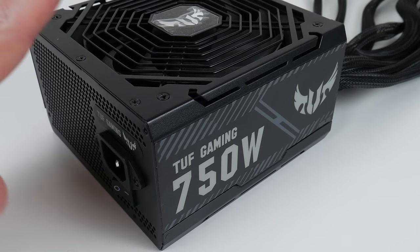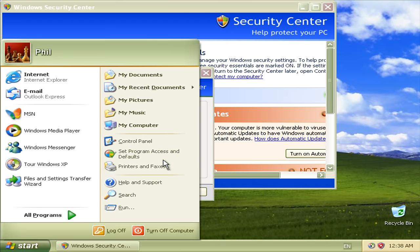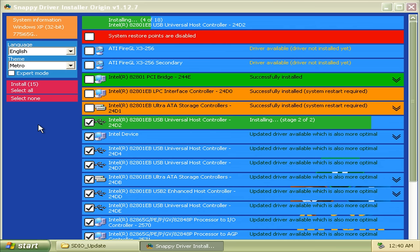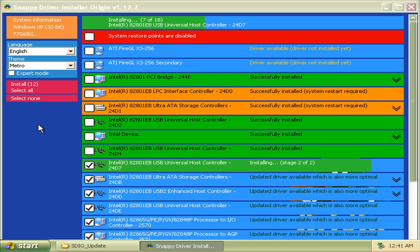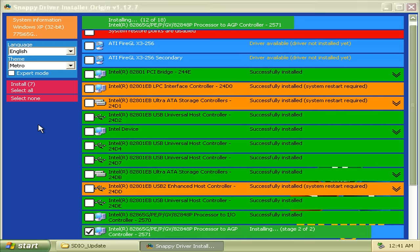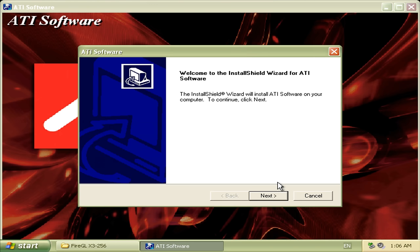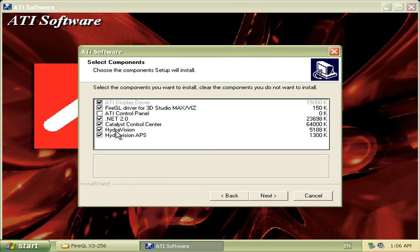For power we have an ASUS TUF Gaming 750W power supply. We are installing Windows XP followed by the Snappy Driver Installer Origin project, which auto-detects all the devices. But I make sure to unselect the video drivers — I want to load them manually. These are the latest FireGL XP drivers directly from the AMD website.